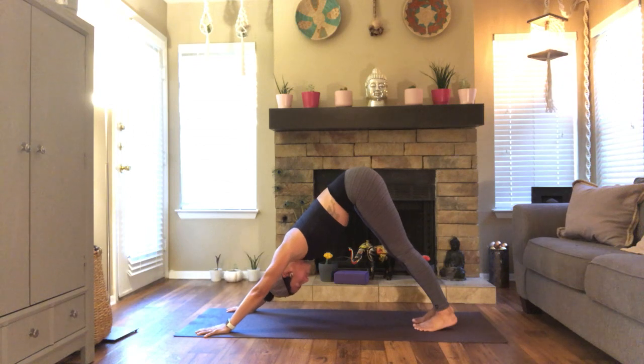Press yourself up, take an inhale, exhale lower. Breathe in, back bend. Breathe out, downward dog. One more. Find the stillness here, ground yourself.